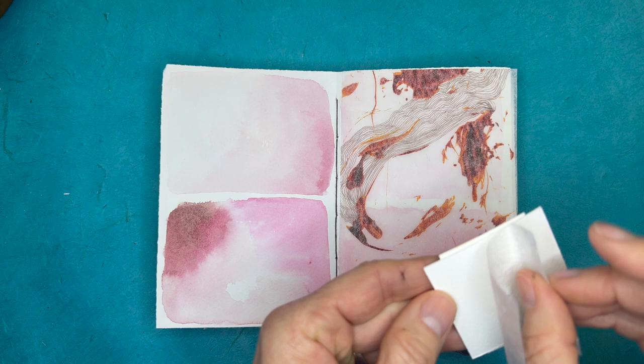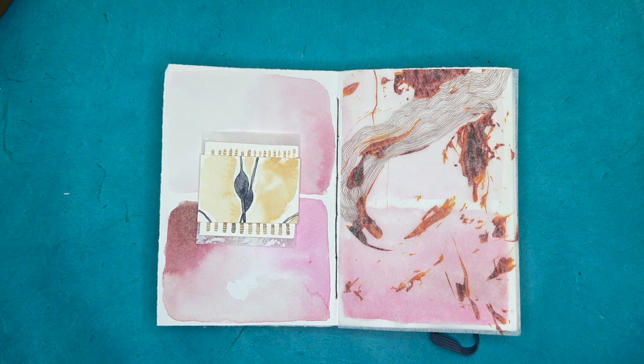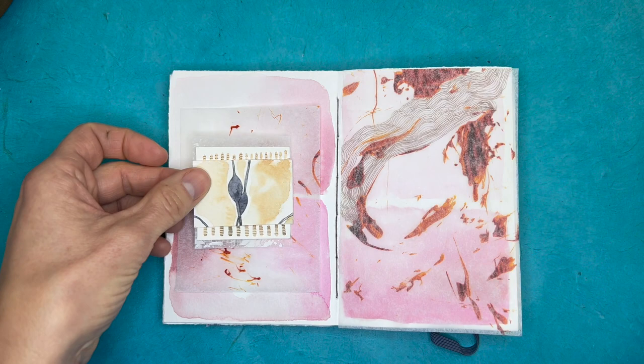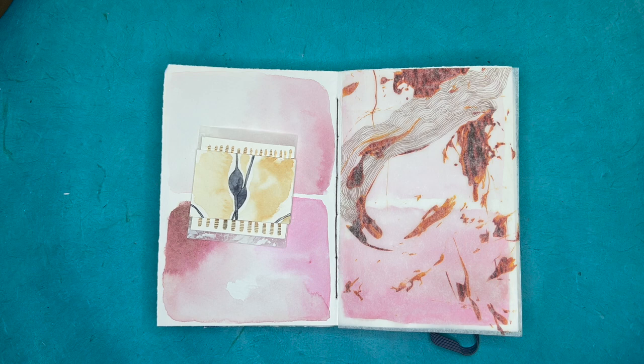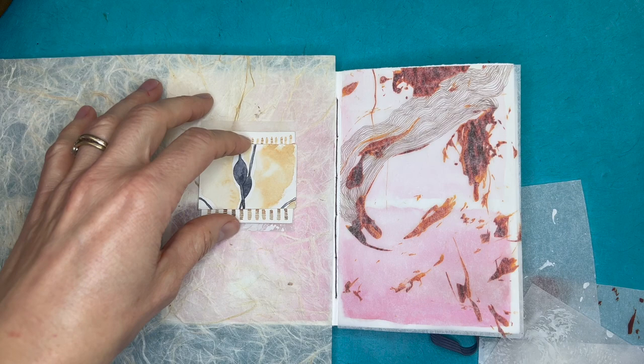I smooth things down and try to stay really open so that if there's some other possibility I haven't considered — like yet another piece of tracing paper. I think that for newer students it can feel a little anxiety-producing when you've made, for example, a page of four squares without knowing what it's for and just leaving them there. But for me I found a great amount of freedom in that, and it's a really wonderful way to have a starting point.